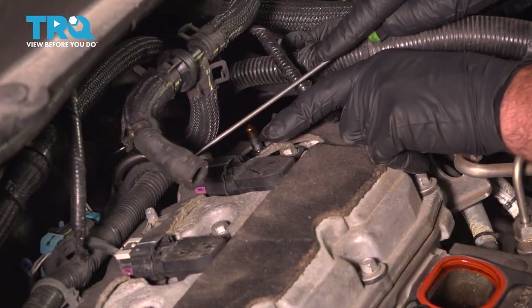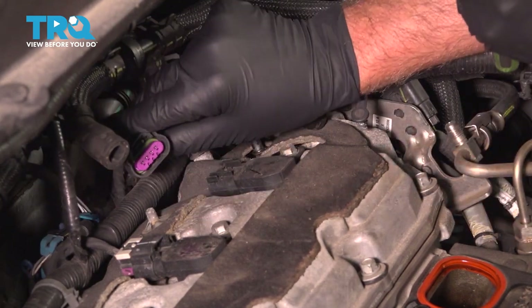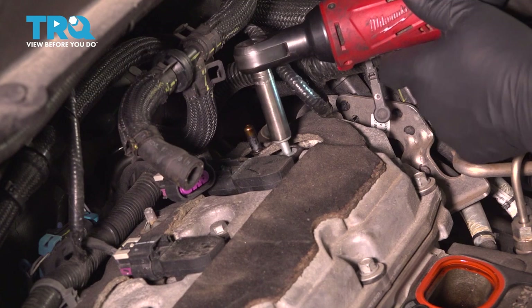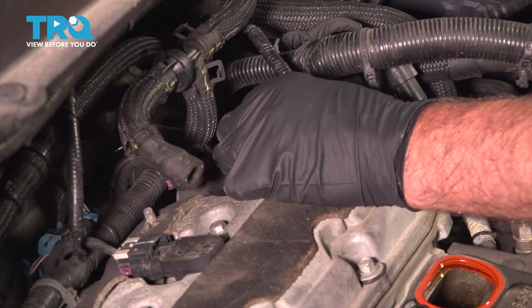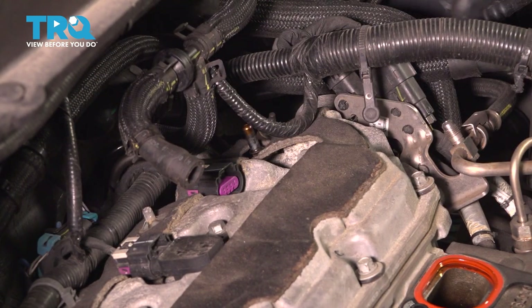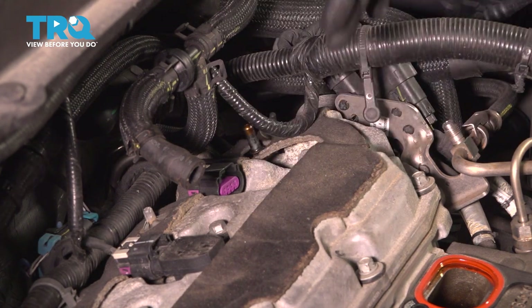We're gonna disconnect the connector on this back coil. Just use a pick, move that lock tab back, push down on the lock, and slide the connector off. Using a 10-millimeter socket, loosen up the bolt. Once it's loose, grab the coil and it slides right up. Before we take the spark plug out, you wanna take some compressed air and just spray down the hole. If there's any dirt or debris down there, you don't want it falling into the engine.